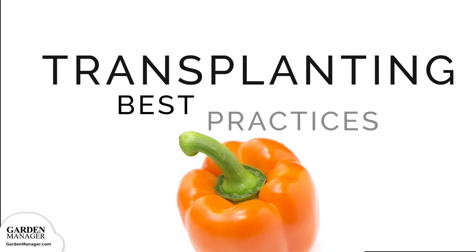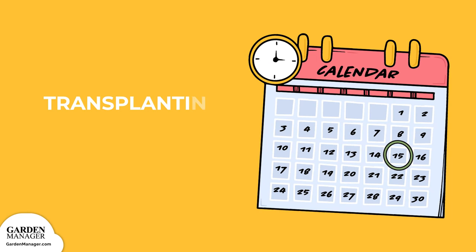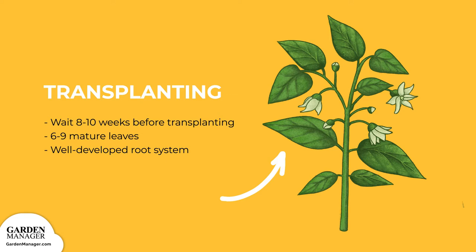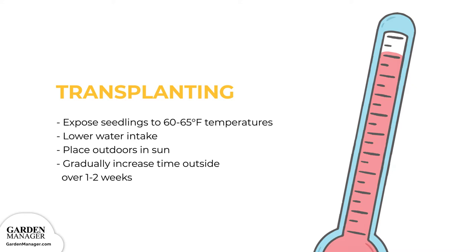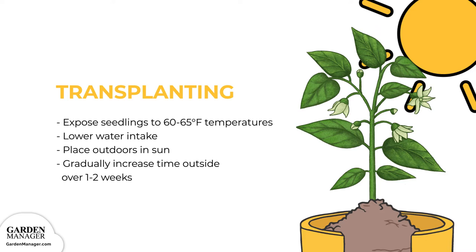Peppers need 8 to 10 weeks to become fit for transplanting and should have 6 to 9 mature leaves, as well as a well-developed root system before they go into your garden. Before transplanting, be sure to harden off your seedlings by exposing them to temperatures between 60 and 65 degrees Fahrenheit, 15 and 18 degrees Celsius, and by reducing their water intake. Place your plants outdoors in the sun for a few hours per day, increasing the hours gradually over the span of 1 to 2 weeks.